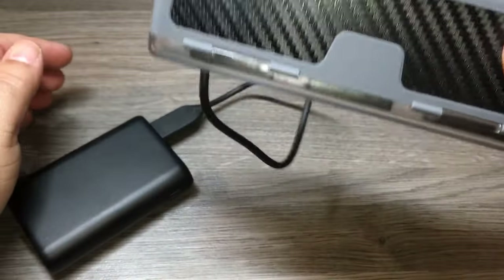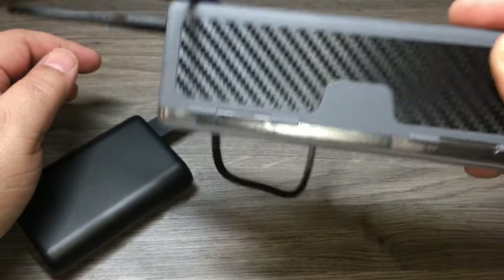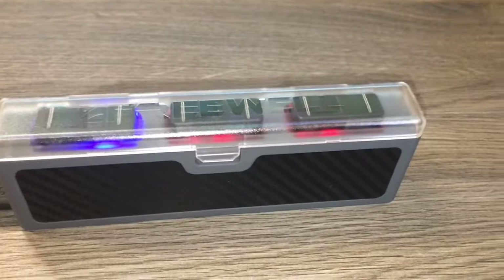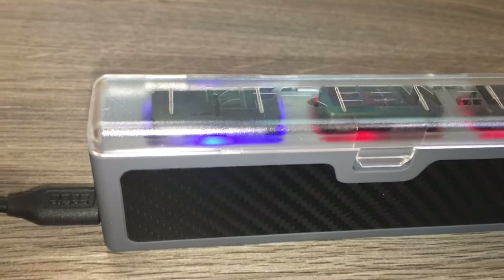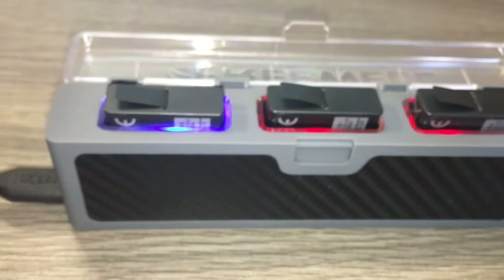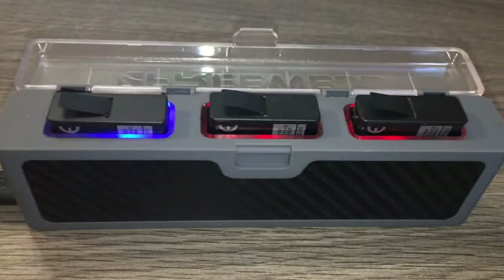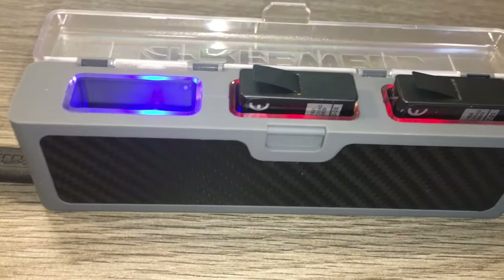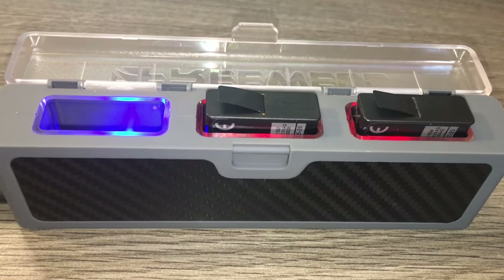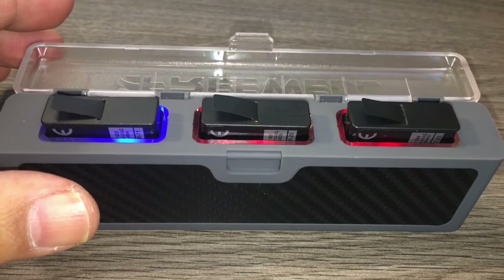A little shake test — the batteries are in there securely. As you can see, one battery has already charged and turned blue. That's a nice feature: you can open this up, and if one battery is done while the others are still charging, you can pull it out and the other ones will still continue to charge.